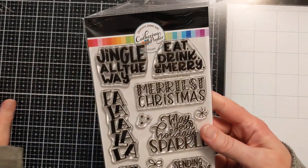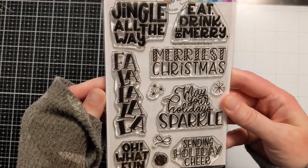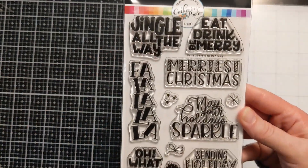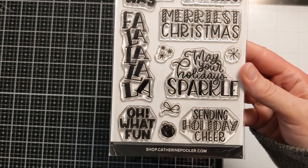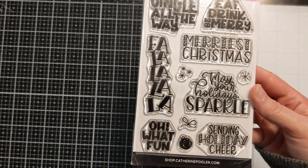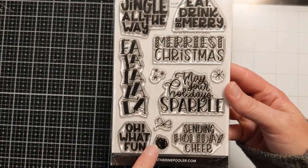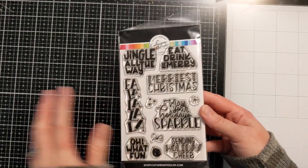And then the last thing in this little haul — I didn't go too crazy. This other new one is called Merriest Sentiments. It has 'Eat, drink, and be merry,' 'Jingle all the way,' 'Merriest Christmas,' 'May your holidays sparkle,' 'Sending holiday cheer,' 'Oh what fun,' 'Fa la la la.' And then there are all these cute tiny stamps too — you could even make a Christmas card with just these little mini stamps and turn it into a background. Lots of options here.